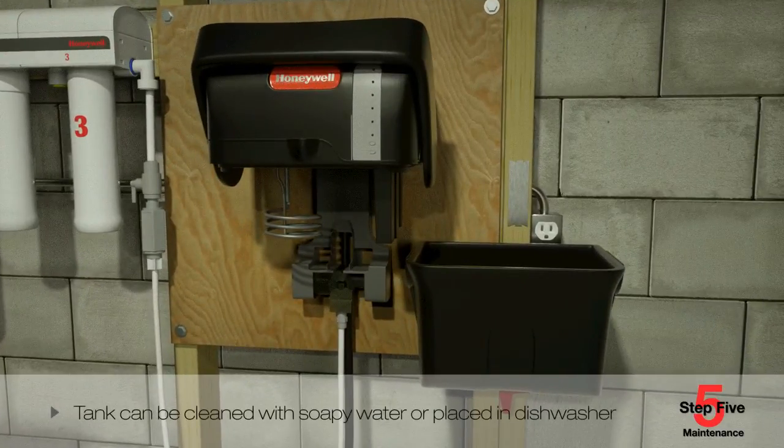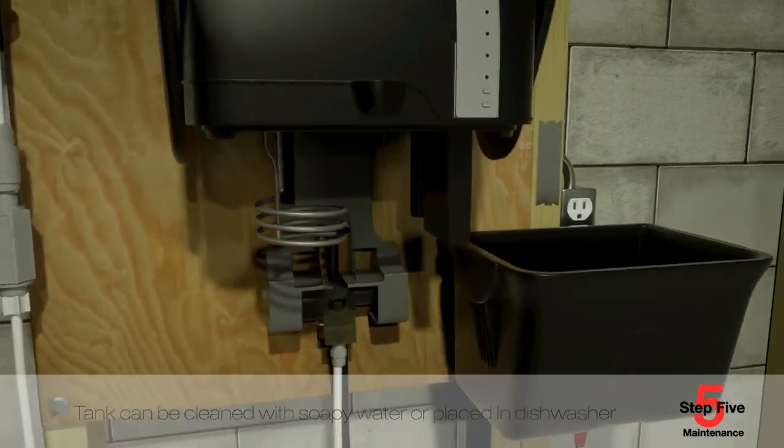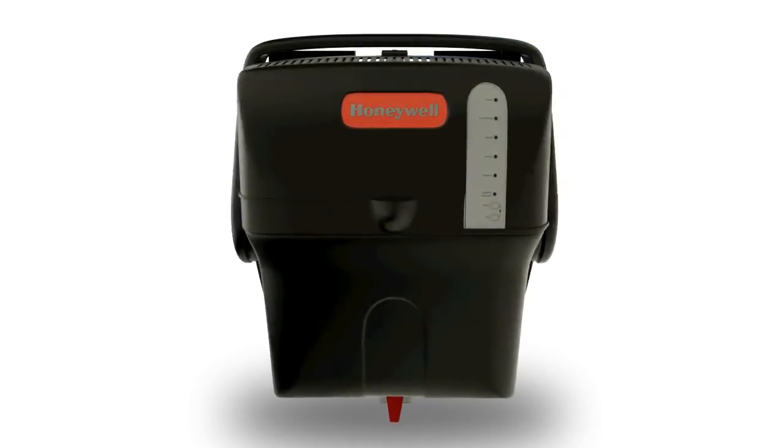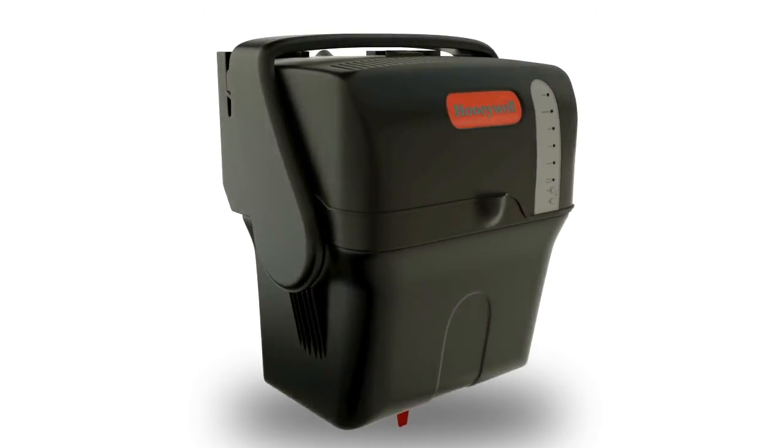The tank can be cleaned by hand using soapy water or it can simply be placed in a dishwasher. Internal components such as the heating element are made of a non-stick alloy that flakes off easily, making cleaning quick and easy. Thank you for learning about installing the Honeywell steam humidifier.